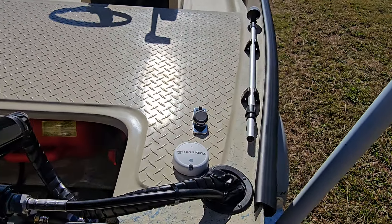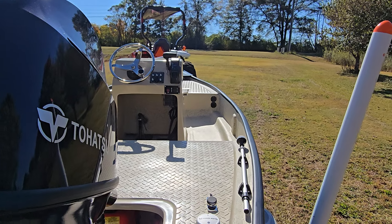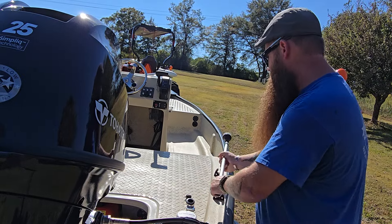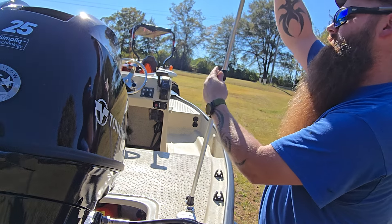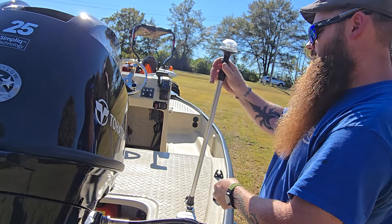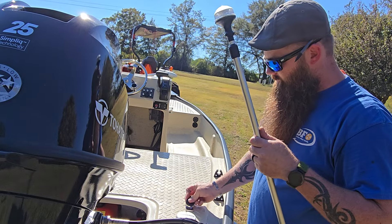You've got your trolling motor puck right there as well as your anchor light. To use the anchor light, you'll pull this cover right here, pop your anchor light out, slide it in, and screw it down. This is also telescoping so you can loosen it, extend it, tighten it and you're locked in. To put it away, loosen it back down, slide it back down. You can also remove the anchor light by unscrewing it here and putting the cover back on.